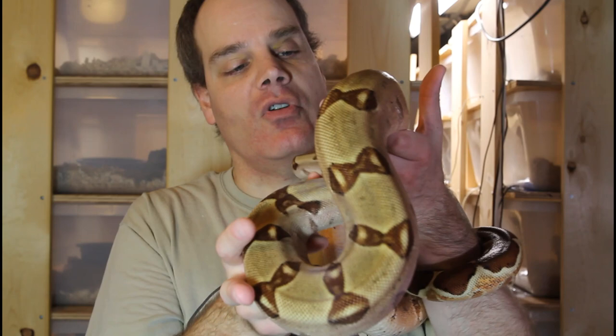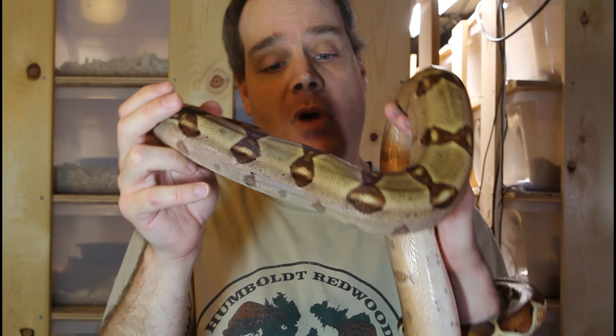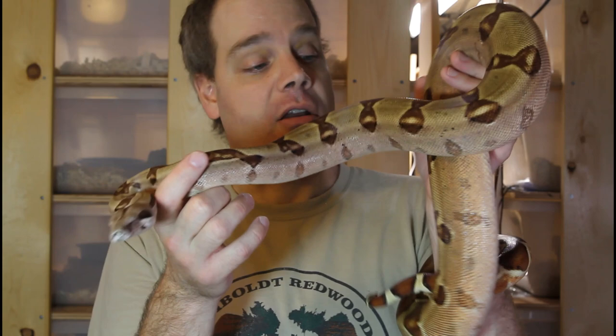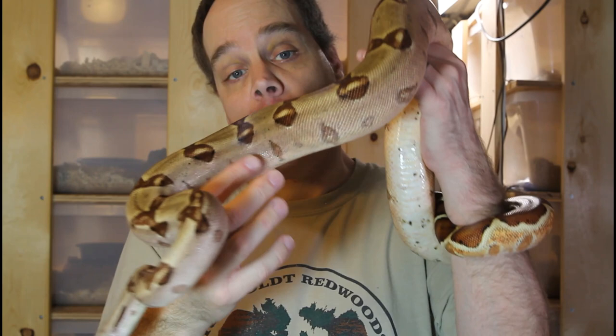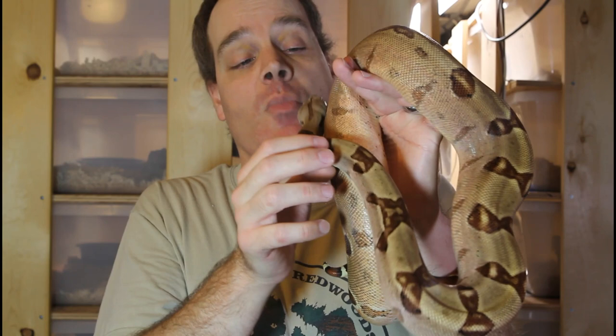My goal with this particular animal is to cross her to a VPI T-positive albino. I have a VPI T-positive male which I plan on crossing with her in about a year or two, and then I plan to cross the hets together to generate T-positive Morans, T-positive jungle Morans, and all the different combinations. When you combine the Moran with the VPI T-positive, it's just this beautiful animal that almost appears to glow like a light bulb — literally they look incandescent, just a very striking looking animal.